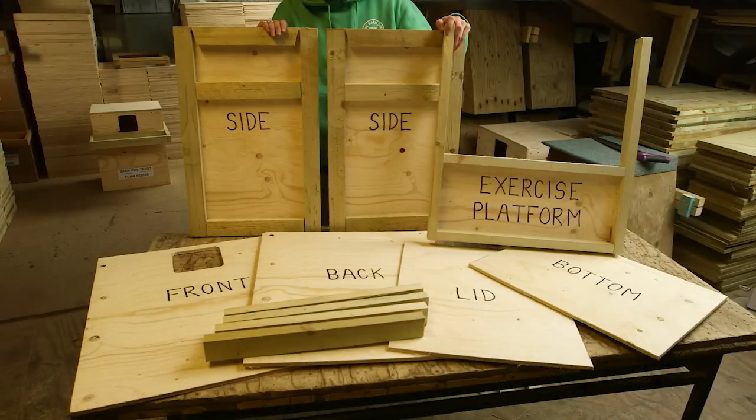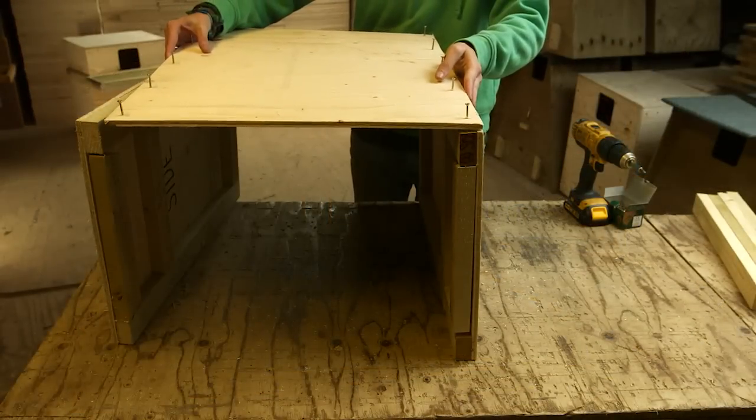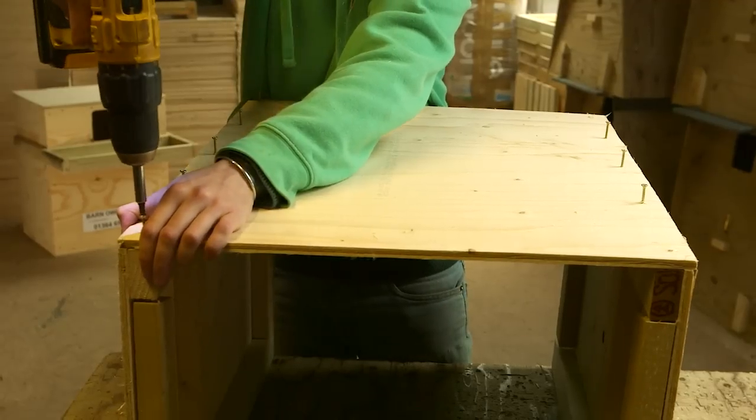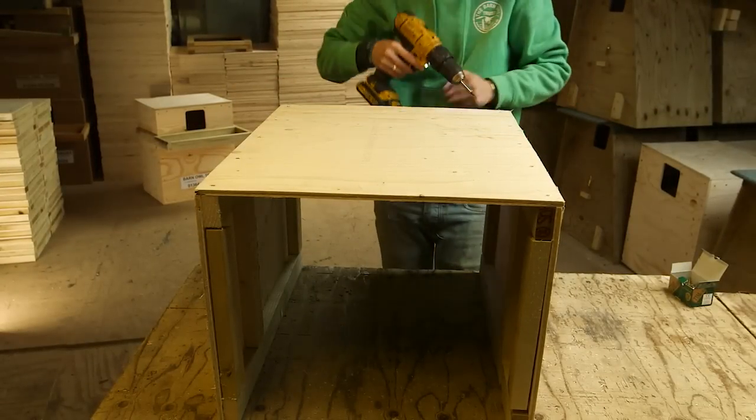Once you've attached all the battens to the plywood it should look like this, and you've just got four pieces of batten left to use during assembly. Position two sides on the table and then lay the back across them. If you put the screws in the plywood beforehand it does make the process easier.